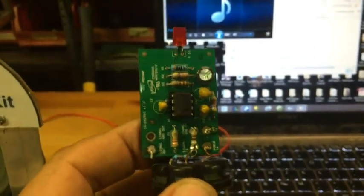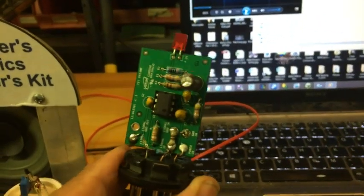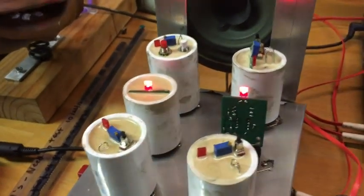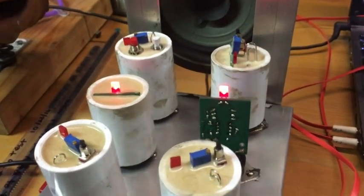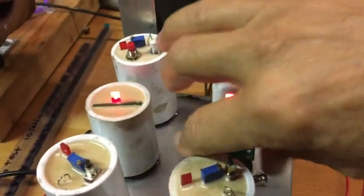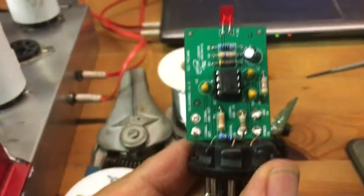This is my working one - this is the one I just fixed. So let's test it again, and make sure that it's passing those signals. Looks good. So now it works. I also shake it to see if I can hear any crackling, and I don't. Here's the next one.